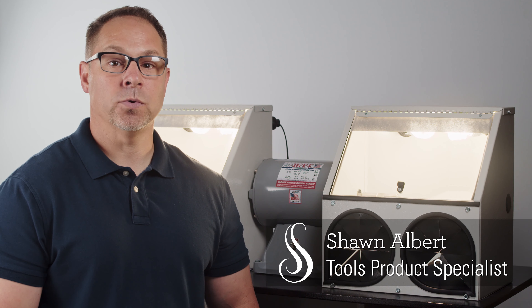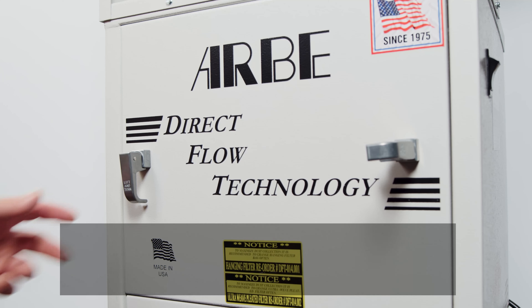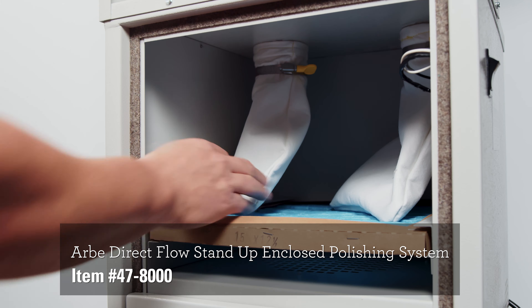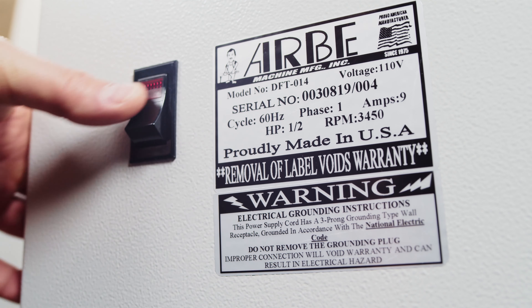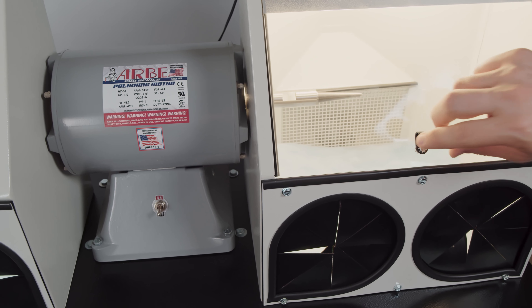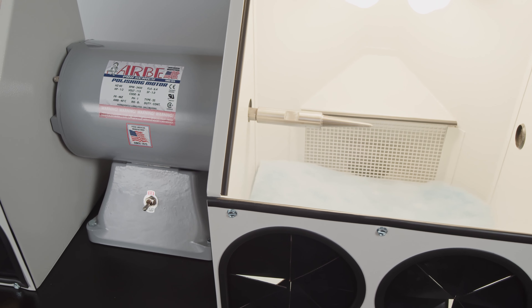Maximize your dust collection and air filtration with this enclosed upright polishing system from Arby. The direct flow technology uses only two hanging filter bags, while a second stage ultra-weave pleated filter offers exceptional filtration. With each filter mounted directly to the polishing hood, you can easily keep your metal separated. The features of this polishing system make it one of the most cost-effective options on the market today.